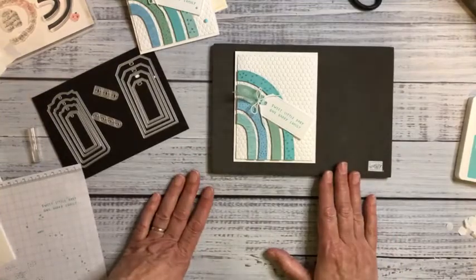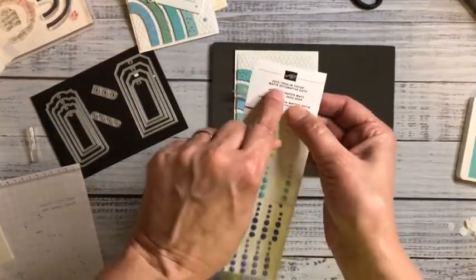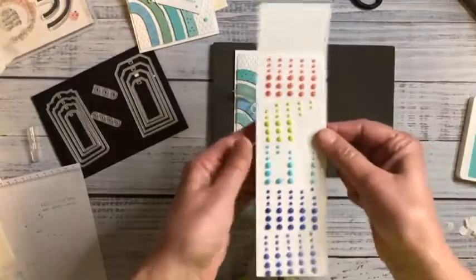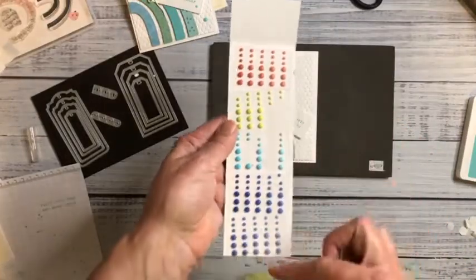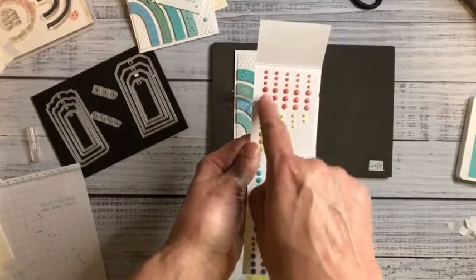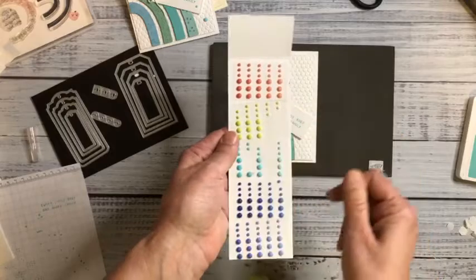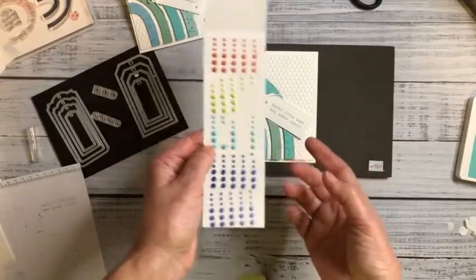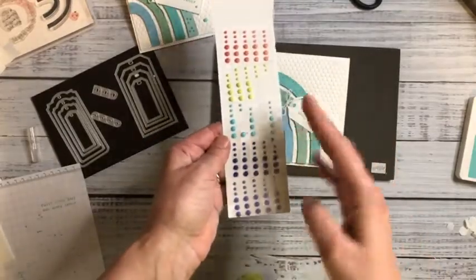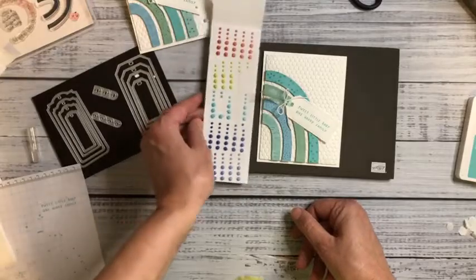Now I'm adding my dots. These are the new 2022-2024 in-color matte decorative dots in Sweet Sorbet. The first row of colors on the far left are much deeper than those on the right — an ombre effect. I'm not actually using any Tahitian Tide in this card, but because the dots vary in color saturation, I felt I could get away with using them. So that's what I'm doing.